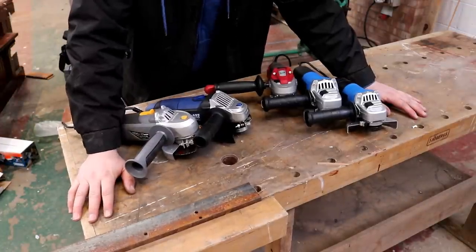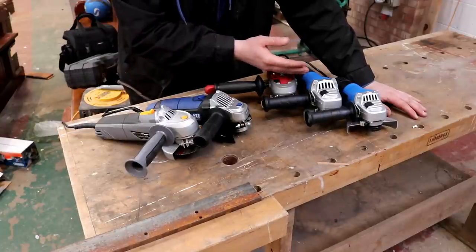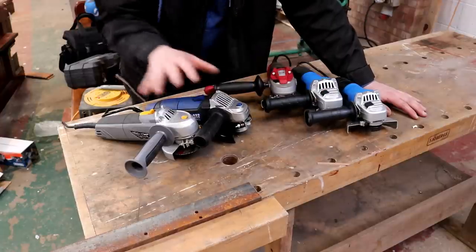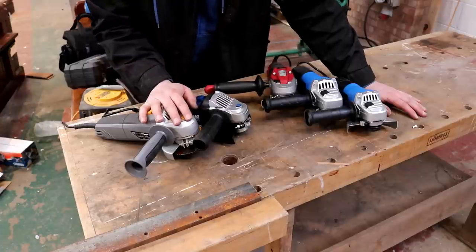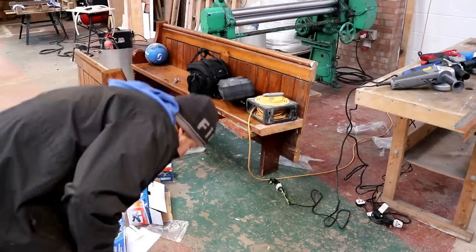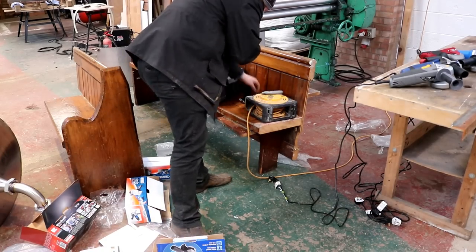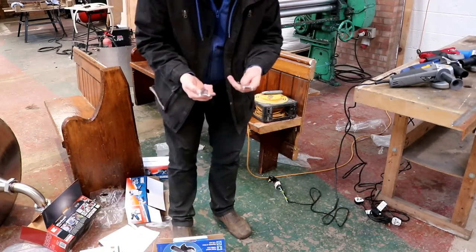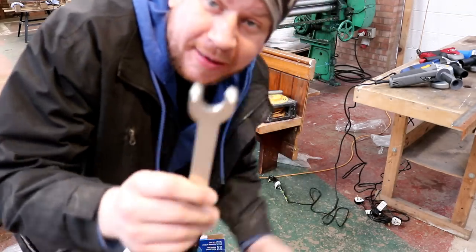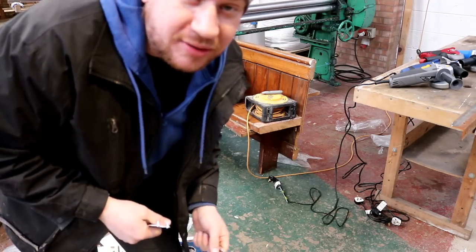So there we have it guys — a brief but inclusive review and comparison of Tool Station versus Screwfix budget grinders, all less than 30 quid. Now I've done that I've got to clean all my mess up. I'll also be doing my usual trick of taping the chuck spanners to the cable of the grinders.